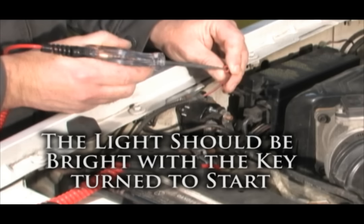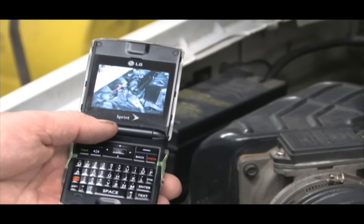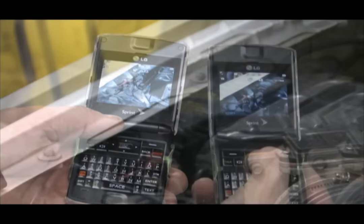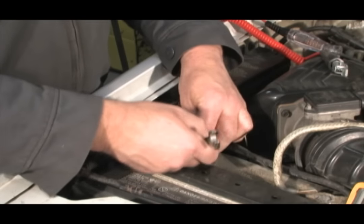Before replacing the solenoid or any component you are not familiar with, take a picture of it for easy replacement. A cell phone works great for this. Disconnect the battery and then disconnect all the electrical terminals to the solenoid.